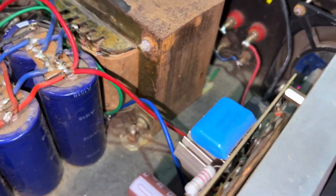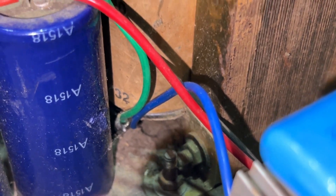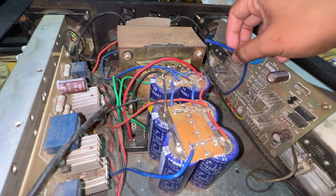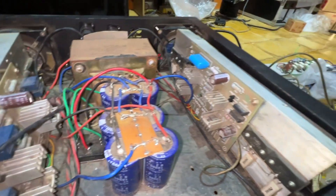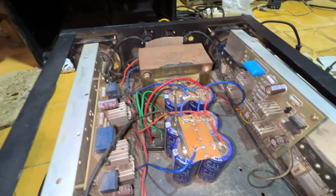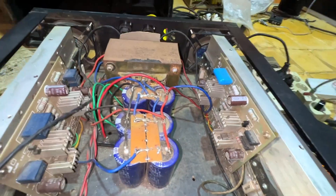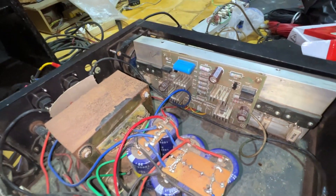Kalau dilihat di sini, trafone pakai 32 volt yang masuk ke dioda. Ada kabel yang dilepas, kayak kabel ground, kabel biru, biar nggak dengung. Berarti yang rakit ini sudah mengatasi dengungnya pakai cara seperti saya — kabel groundingnya dicabut. Untuk drivernya ini nggak tahu ini pakai apa, kalau dilihat resistornya full 2 watt semuanya.